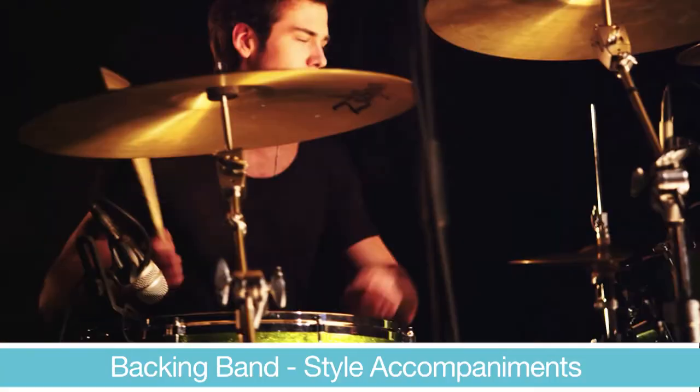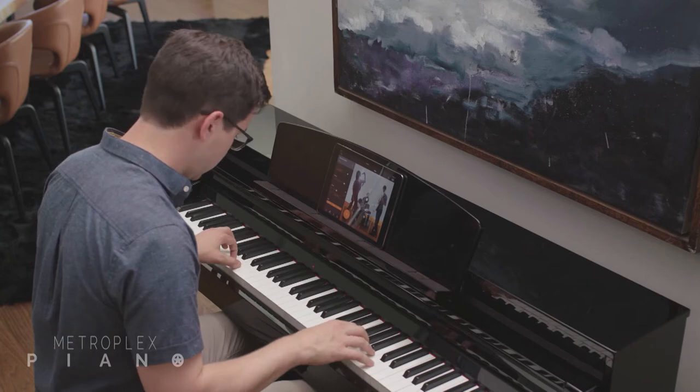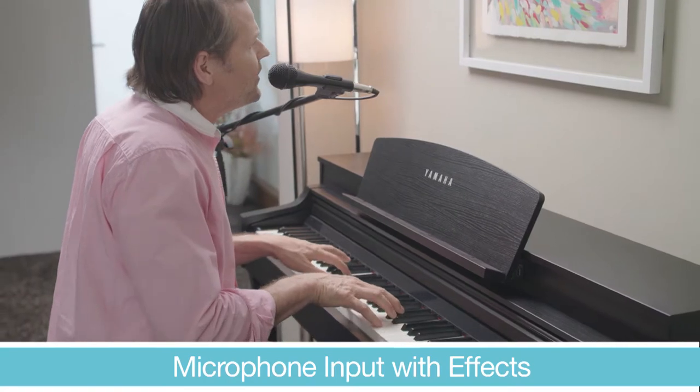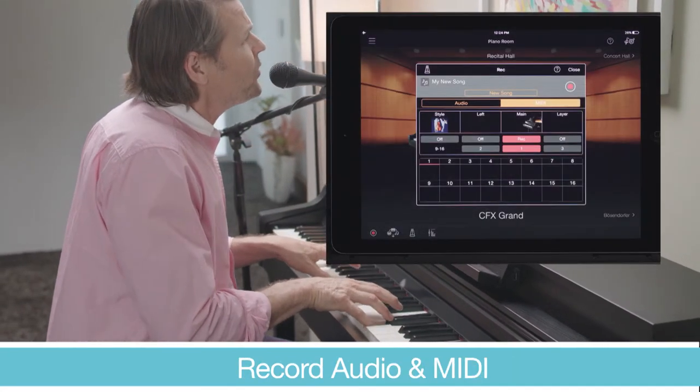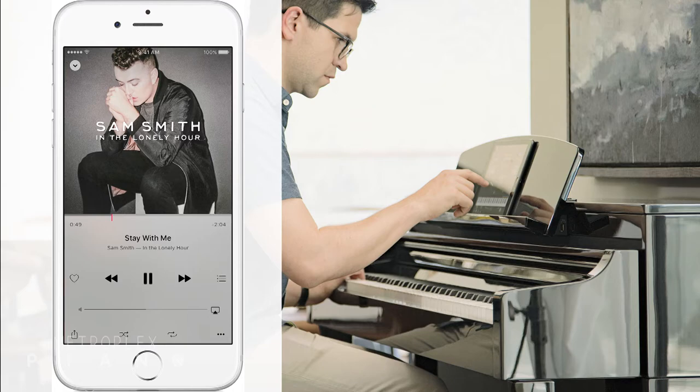It's about playing and exploring music in ways really never before imagined. You can play along with an amazing backing band in real time as the instrument arranges your music with each chord that you play — it even changes the band's dynamics based upon your touch. You can sing with effects and record your music and share it with your friends. The CSP will even help you learn your favorite songs right from your smart device's music library.